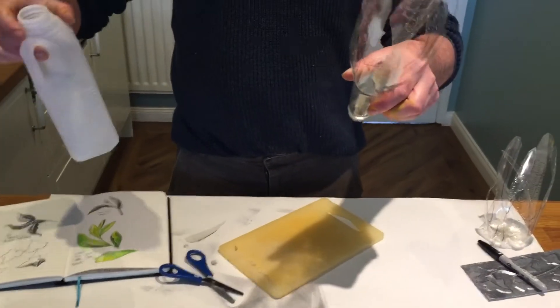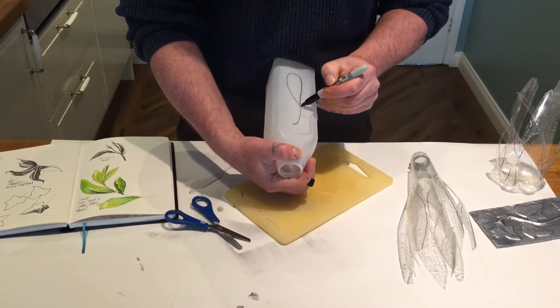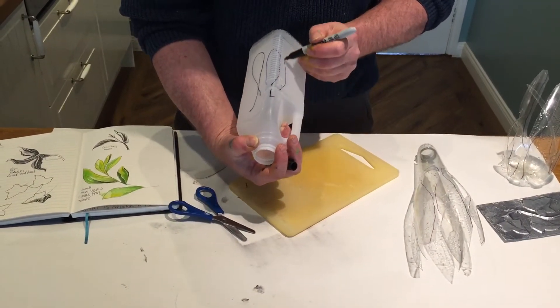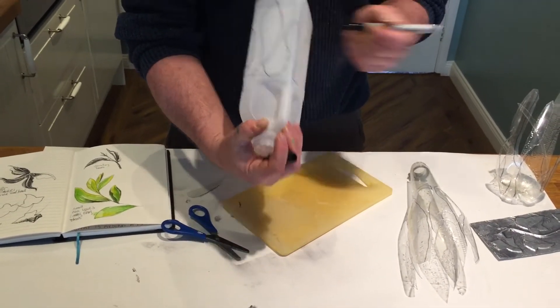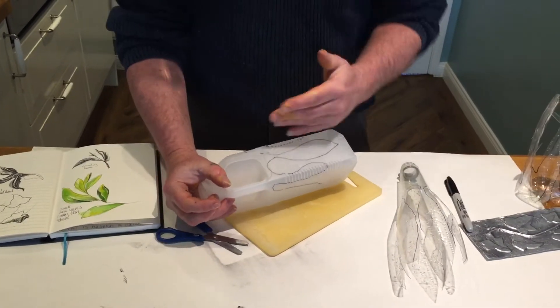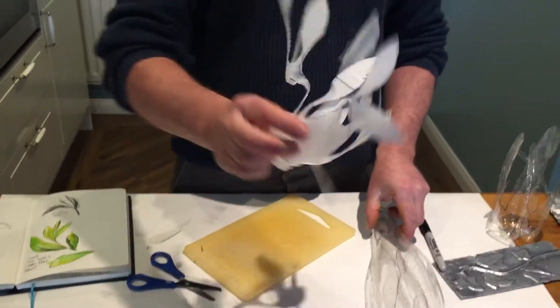What you can then do is get your second bottle and do exactly the same — draw out your leaves. This one's got a handle. I do like the milk bottles because they're opaque, semi-opaque, and you've got a different quality when it comes to joining them together. So I'm drawing around that, and again: stab, cut, and then I've cut it out. Now I've got my two — this one's slightly more complicated.